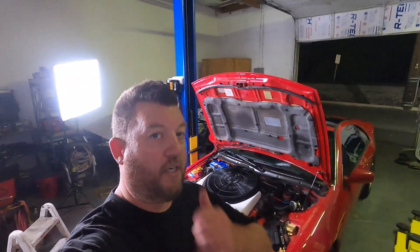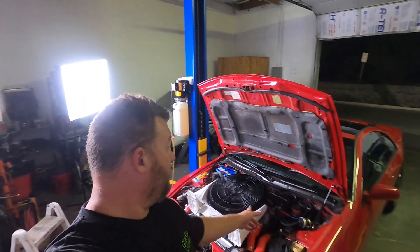Hey there, welcome back to the channel. Thanks for watching. Tonight we're actually going to be installing the R35 GTR ignition coils into the Z32.